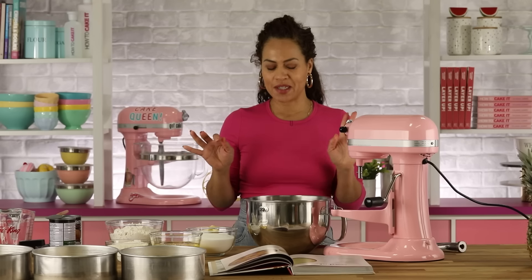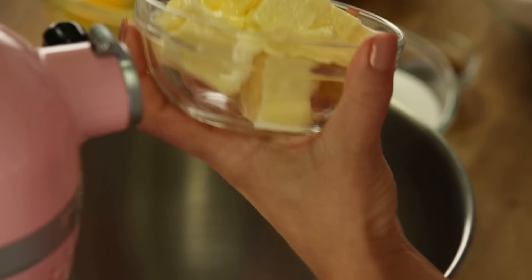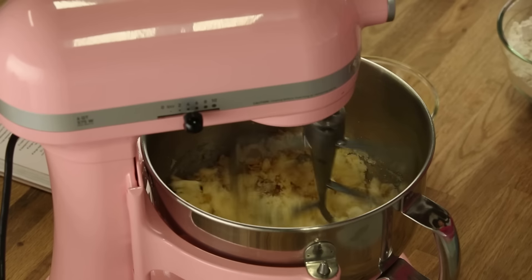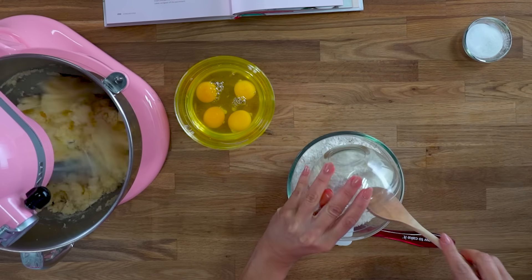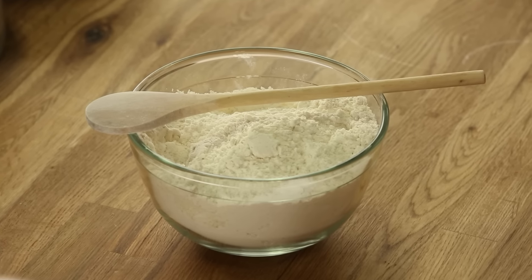So I'm going to make my coconut cake batter. To begin, I'm putting butter into the bowl, sugar, and vanilla, then letting it start to cream on the mixer. I'm going to mix together my flour, shredded coconut, baking powder, and baking soda all in one bowl.